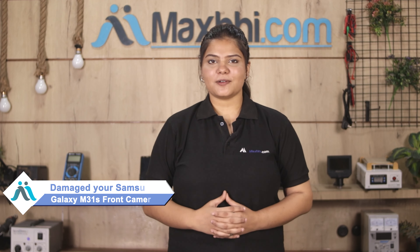Hi friends, this is Lucky from Maxp.com. The front camera is damaged on your Samsung Galaxy M31s and you're worried about the high repair cost of your smartphone?